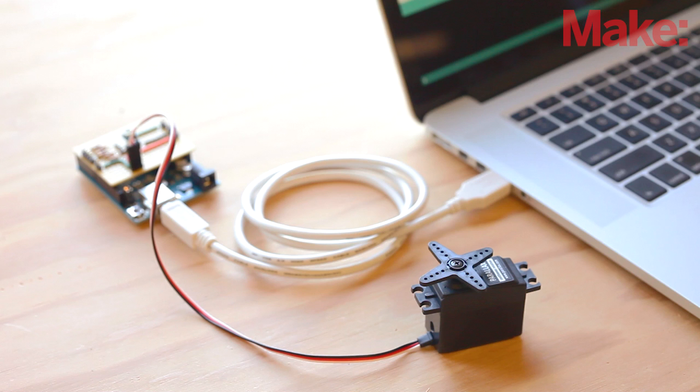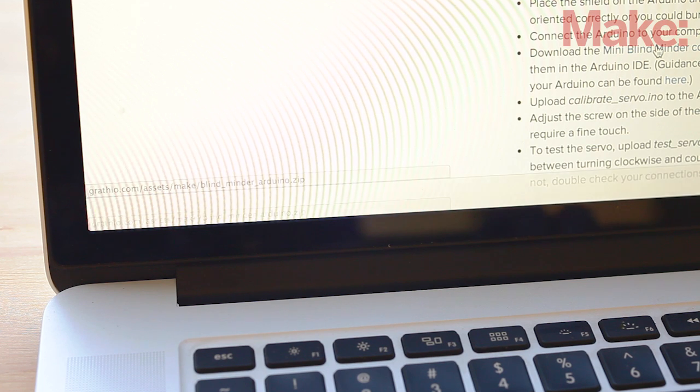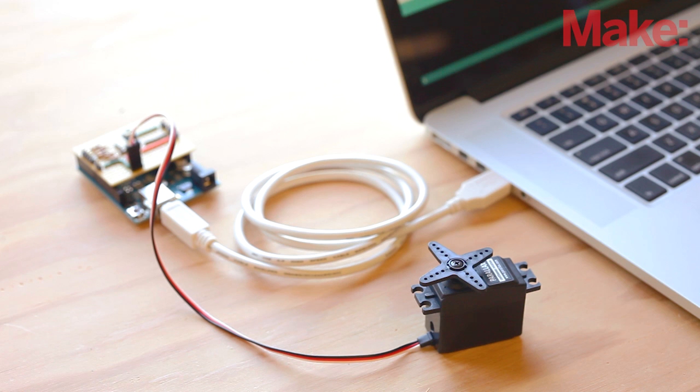After you verify everything is soldered in correctly, place the shield on the Arduino and connect the servo. Now you can connect the Arduino to your computer and download the Mini Blind Minder code as a zip file. A link to the file can be found on the project page. There are two programs that you'll need to run prior to the final code for the Mini Blind Minder.